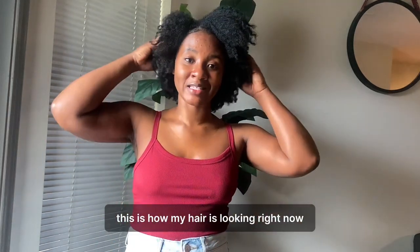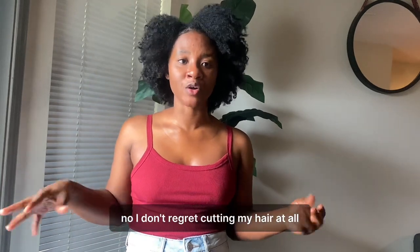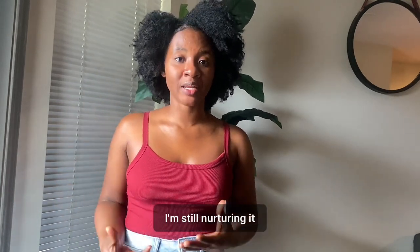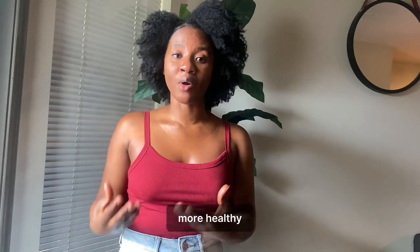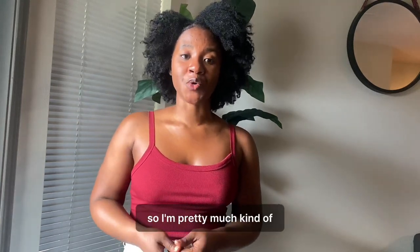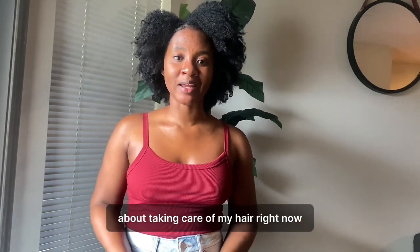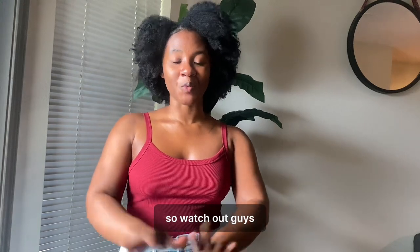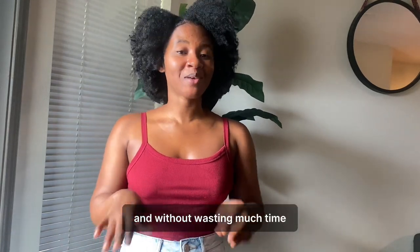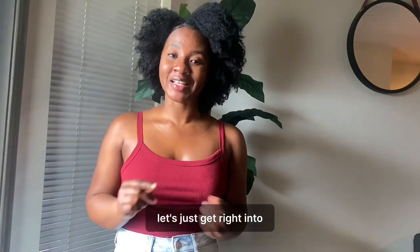So yeah, this is how my hair is looking right now. Do I regret cutting my hair? No, I don't regret cutting my hair at all. Right now I'm still nurturing it and trying to grow it out more healthily, and I know what my hair likes and dislikes. So I'm pretty much a little bit informed about taking care of my hair right now. So watch out, guys — without wasting much time, let's just get right into the video.